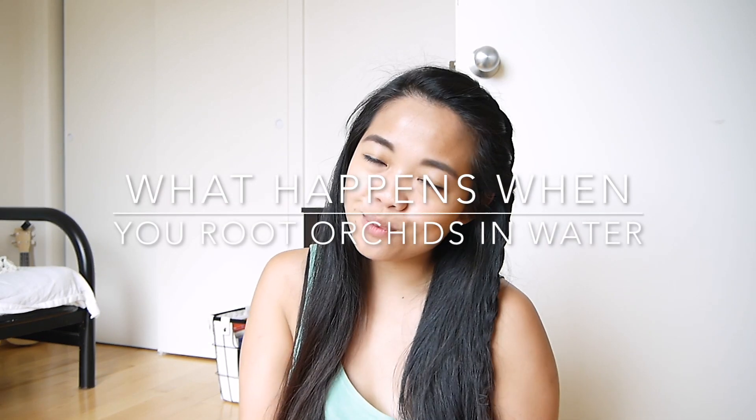Hey everyone, so I wanted to share with you my tiny orchid collection today. There's an interesting one in the collection which a month ago I had to root in water.